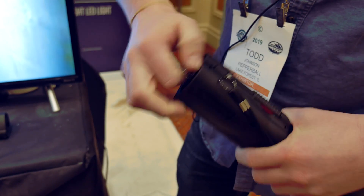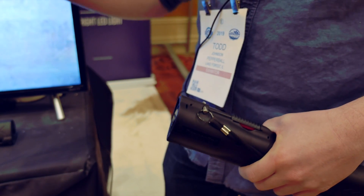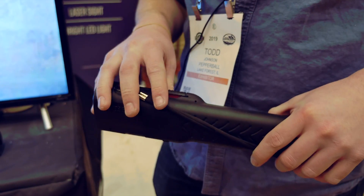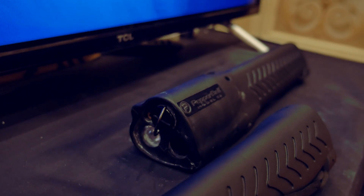An important feature of the product is it doesn't puncture the CO2 until you fire your first round. So this is a fully staged system — you can have your pepper balls with your CO2 loaded inside, ready to go for years later. Say you need it in a real-world situation, it's ready to rock and roll.